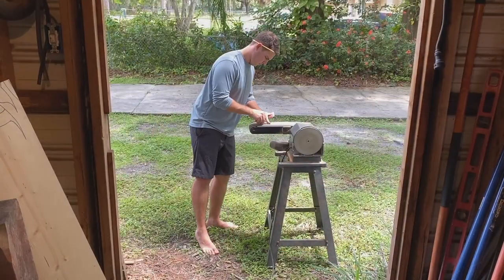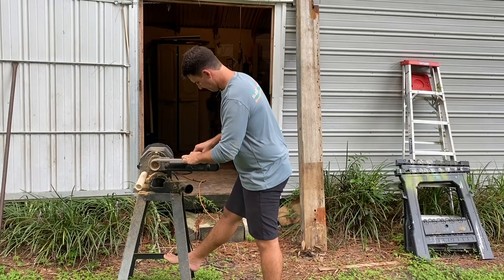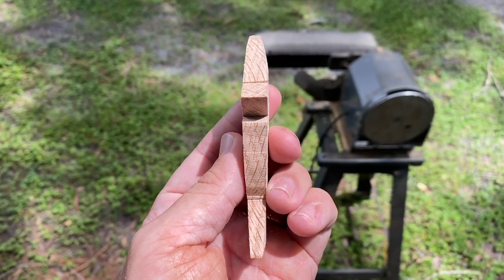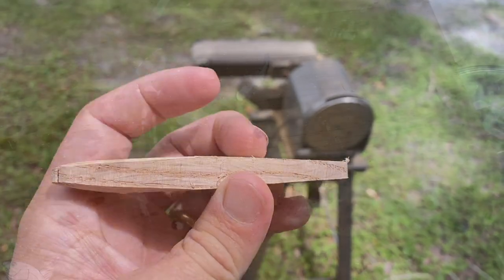Time to take some meat off the sides, so I'm going to go ahead and fillet the sides off real quick with the belt sander. Took it down rather fast — time to work on these fins and the lead cavity.